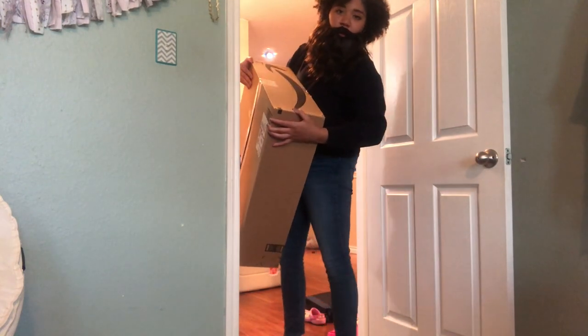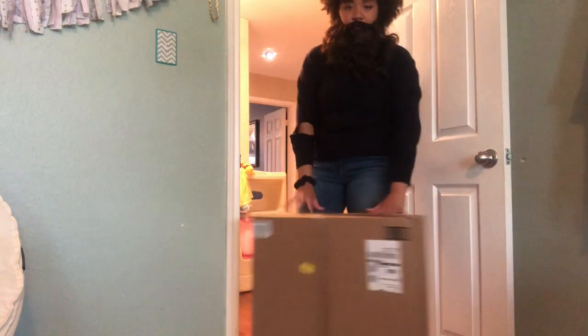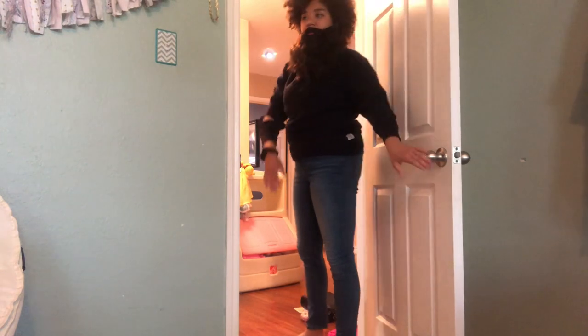Hey guys, it's me! I have a package for Miss Christen — surprise! Good evening. Okay guys, everything is going wrong today.